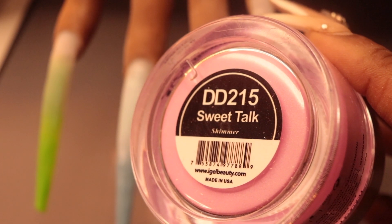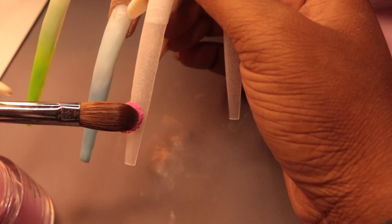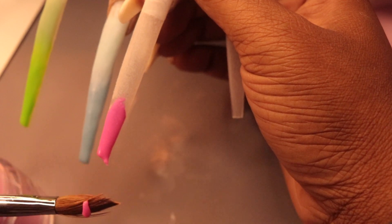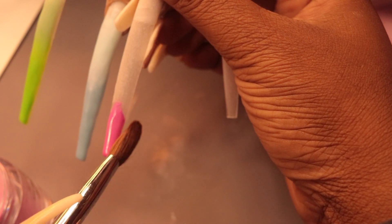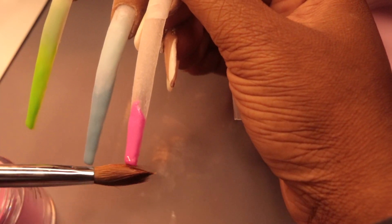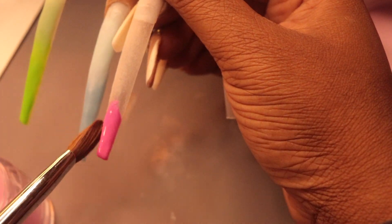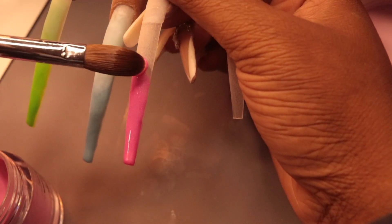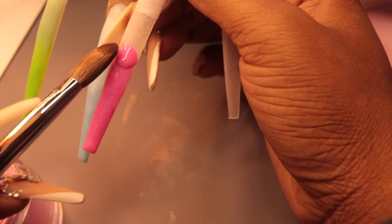The next color is Sweet Talk by Eye Gel Beauty. Do not sleep on Eye Gel — as you can see, she was hanging with the big dogs. Eye Gel was like, 'Who's not gonna show out?' I definitely love Eye Gel Beauty's powders. I have a very wide collection from them because they had a sale. You should definitely consider purchasing from Eye Gel Beauty if you're on a budget — they've got colors for days, and you can build a solid collection. Check out my hauls to see which colors you should definitely pick.